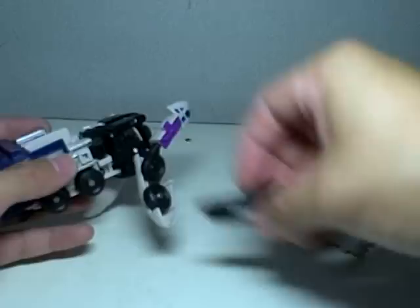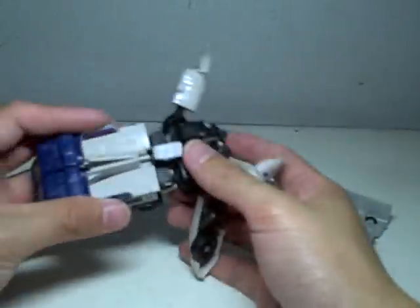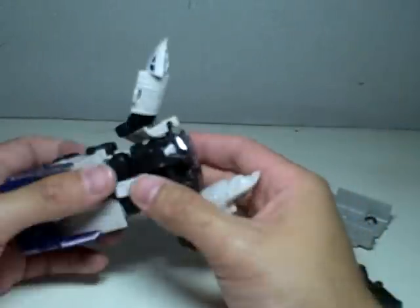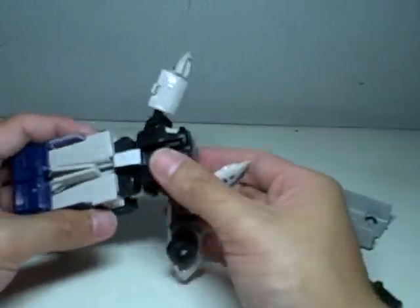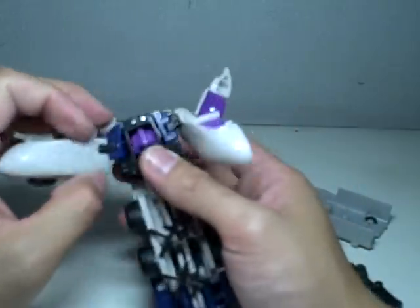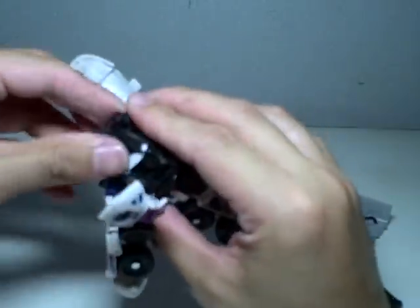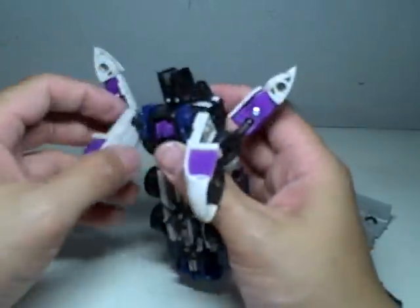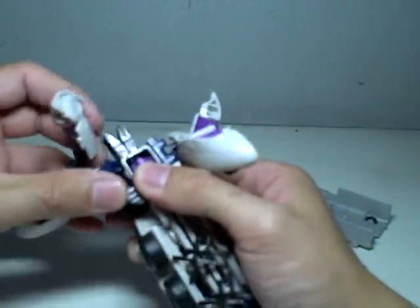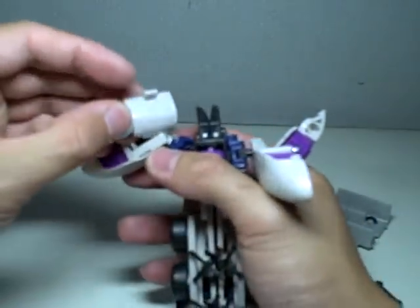The only difference with the Takara is you'll have chrome guns, and a few more chrome details, I think. But it's the guns that really make a difference; everything else is relatively the same. Takara Henkei versions are very expensive, so you can settle for this figure. You don't have to get the Takara.